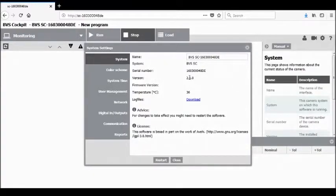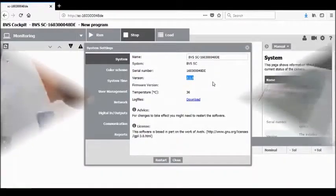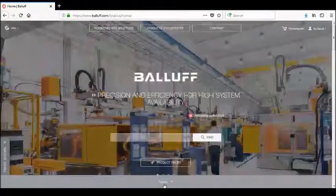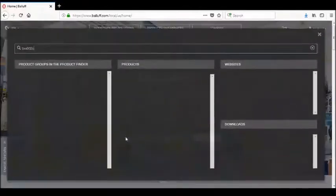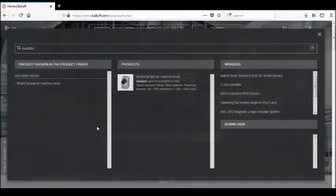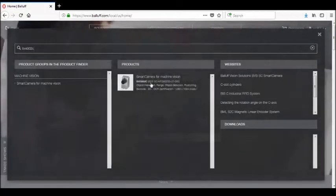Within the first system screen, you will notice a version number. This should be the latest version of firmware available. To check, we will go online to the Balif website for the appropriate camera variant to see which firmware is available. The easiest way to find the latest firmware, as well as downloadable manuals, is to click on the menu where you can type in the product number, type in the short order code for that particular vision camera, and then click on the camera that comes up under the product section matching that number.